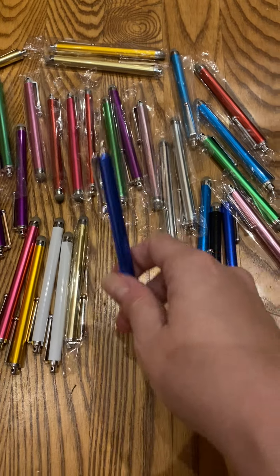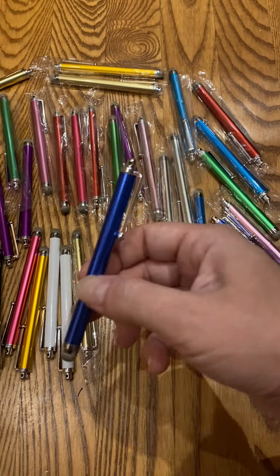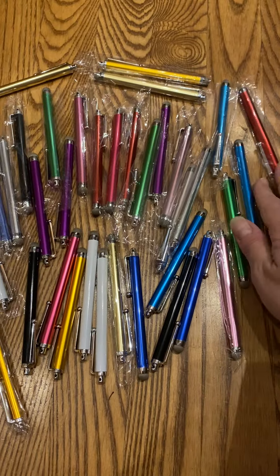They are aluminum, so they are not easy to break. I can drop these all day, you can smash them — they're not going to break very easily.